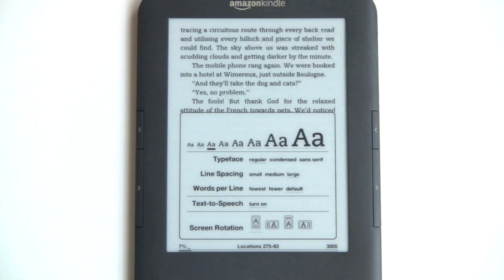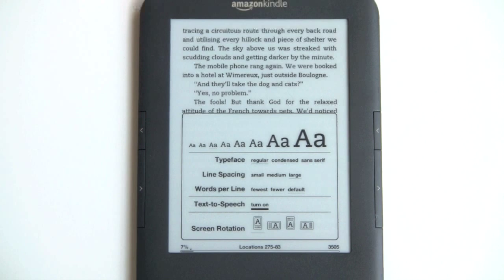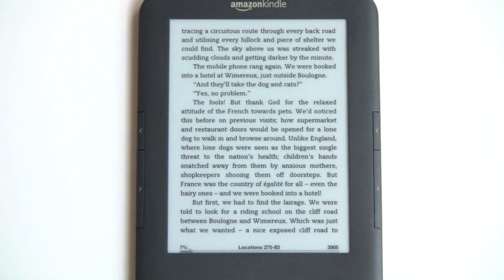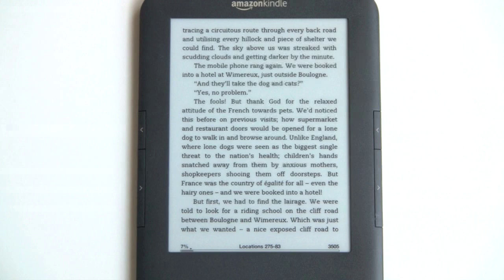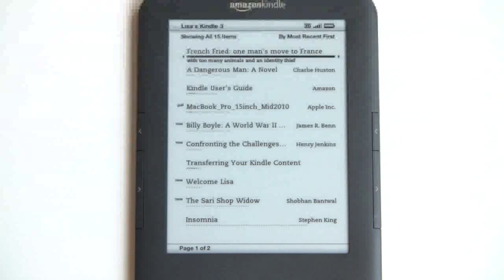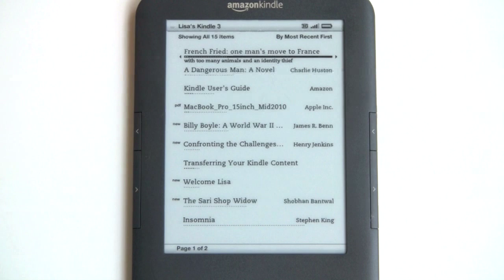Let's turn on text-to-speech. You have your choice of male and female voices — really the same voice, just pitched up or down depending on the gender. That's clearly not going to replace your Audible book collection anytime soon, but it does have its uses. Text-to-speech is not always available in every book; it's up to the publisher whether to allow it, though it seems like most of them are.